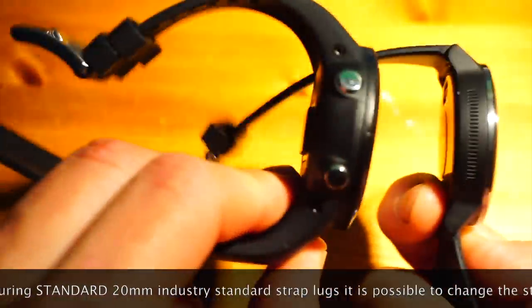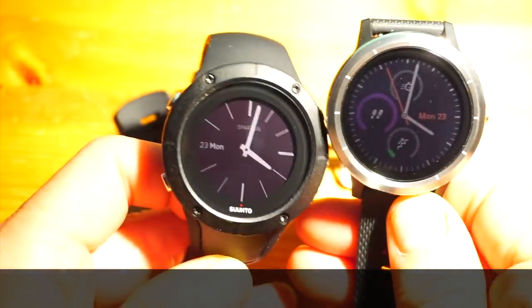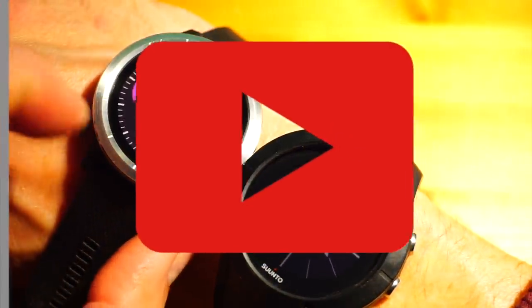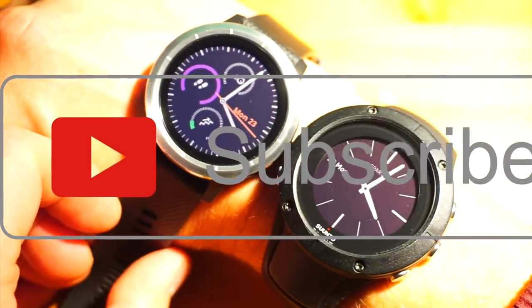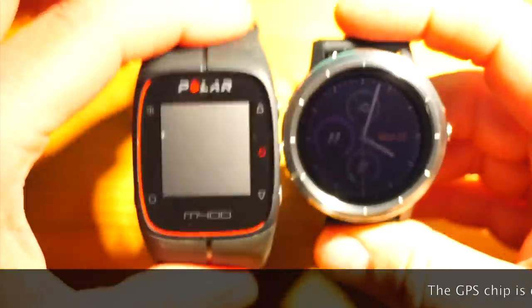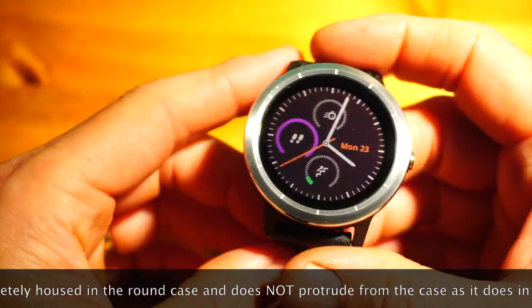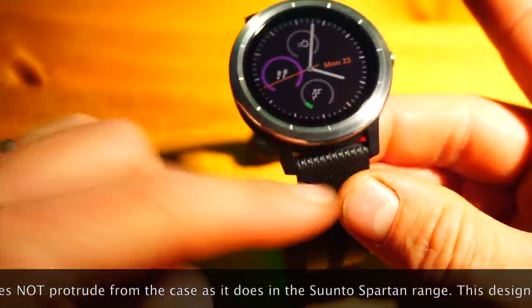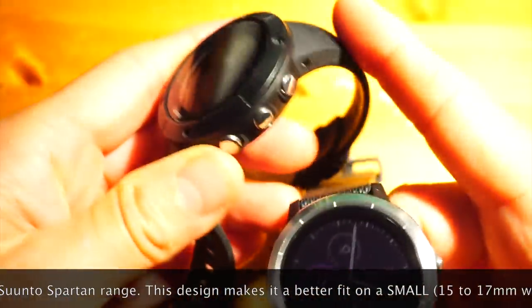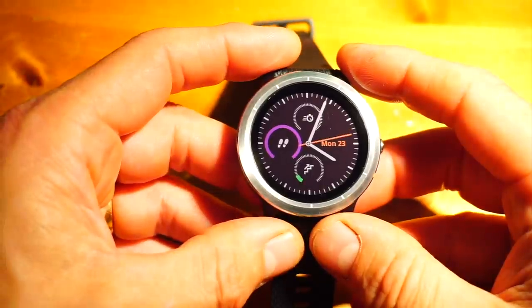Comparing it to another new product, the Suunto Spartan Wrist HR — not that different on first inspection. But when you look more closely, although the faces are quite similar, when you put them on the wrist the Spartan is a bigger watch, mainly due to that rear bottom lug area. The Vivoactive has free-swinging straps with traditional lugs, whereas the Suunto has a predefined bend — that bottom section houses the GPS antenna. For very small wrists, 16–17mm, the Vivoactive is going to be a more comfortable fit.